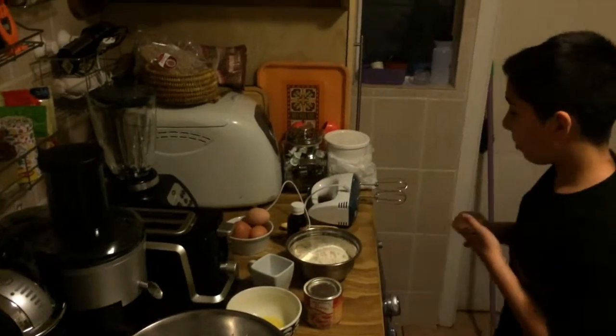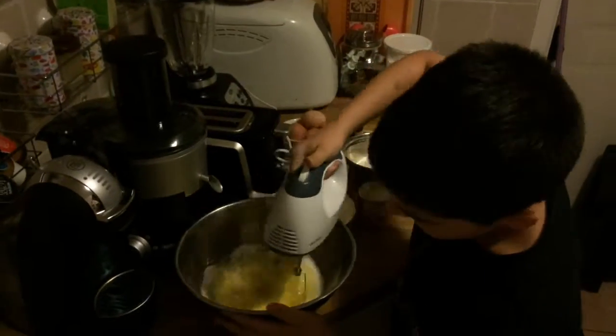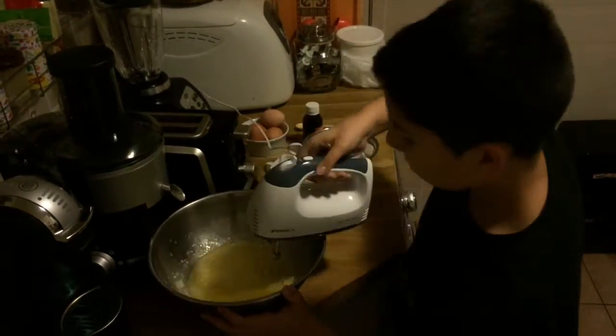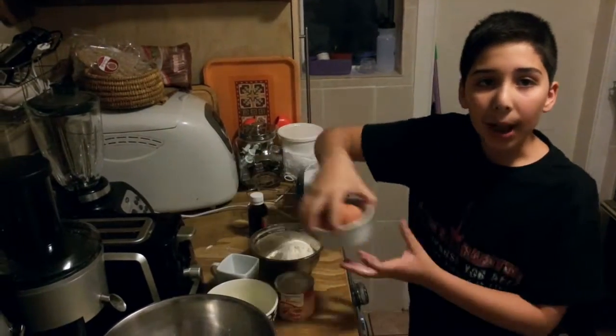When you put it in, then mix. When we finish doing, we need to put some effort.